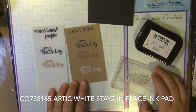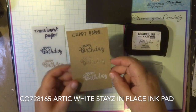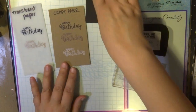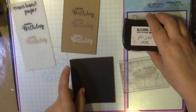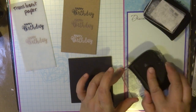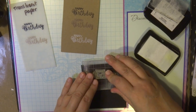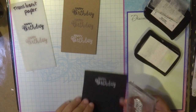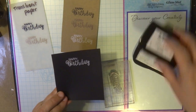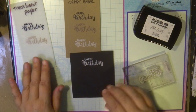Now I'm doing the Arctic white stays in place ink pad. I place the ink in the middle of my ink pad. I couldn't use it on translucent paper as it wouldn't show up well, so I placed it on some black Yupo paper. Here I've stamped the Arctic white on black Yupo paper.